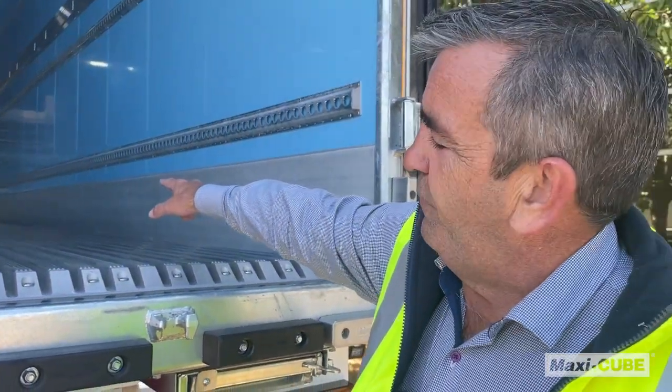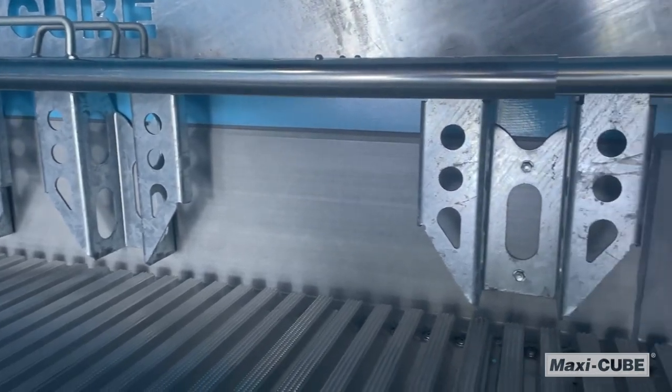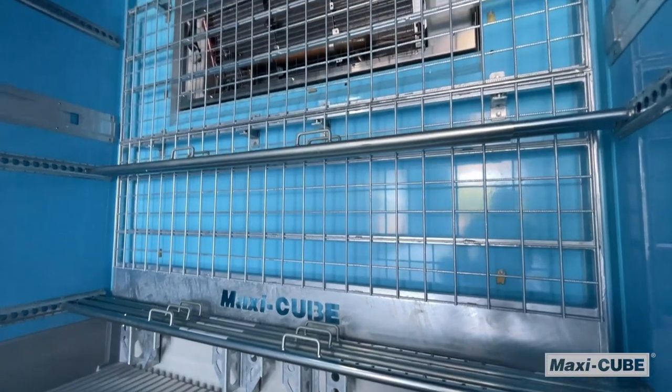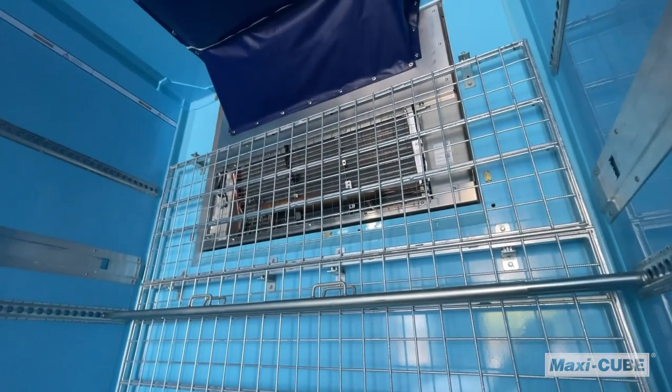At the front we have four pallet stops which will be able to provide suitable bracing for your product once loaded. That then ties into our mesh load rack at the front which protects the fridge motor from any damage.